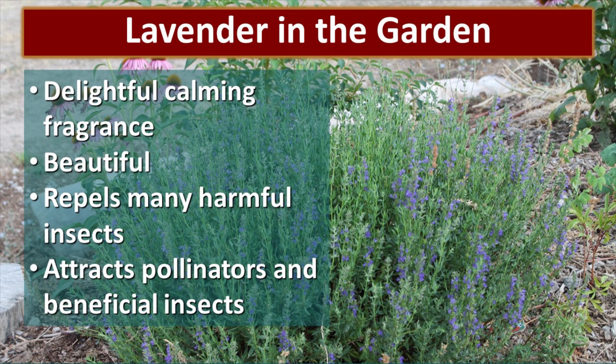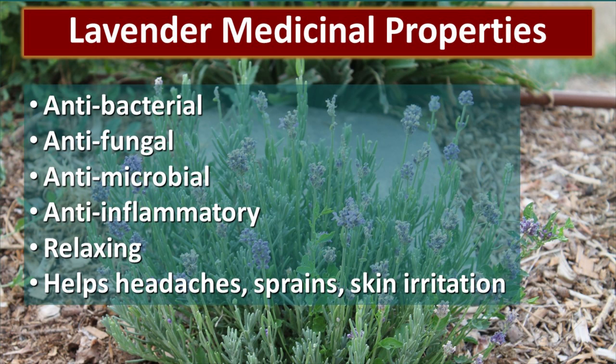I love lavender in my garden. It is beautiful, it has a calming fragrance, and it repels many harmful insects. At the same time, your lavender plant attracts all kinds of pollinators and beneficial insects, so it's a really good thing to have in your garden. When it comes to the medicinal properties of lavender, it's packed. It's an antibacterial, antifungal, antimicrobial, anti-inflammatory. It has a real relaxing, soothing effect, and it helps with things like headaches, sprains, and skin irritation.